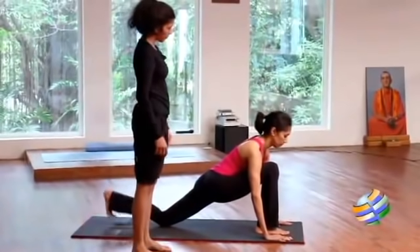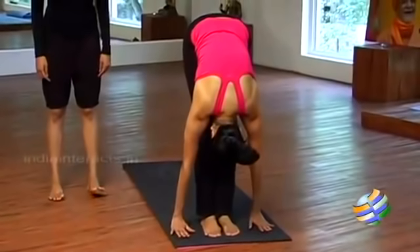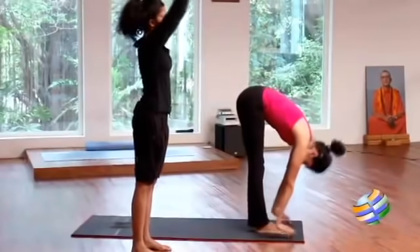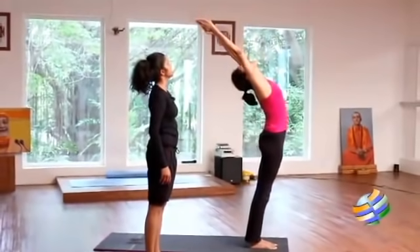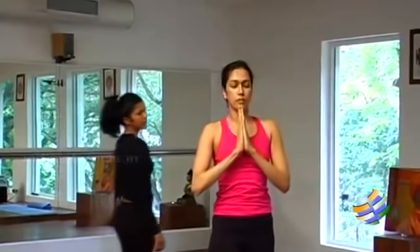Now bring the other leg forward and stretch all the way down, drop your head down — that is ten. Eleven: stretch your arms forward and come back up and arch, head in between your hands. And twelve: both palms by the side of your body and relax.